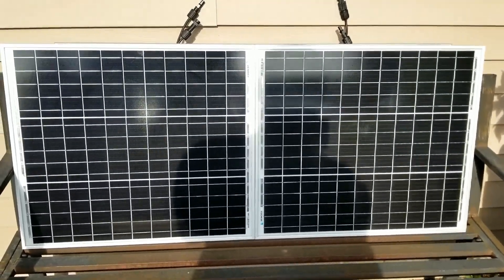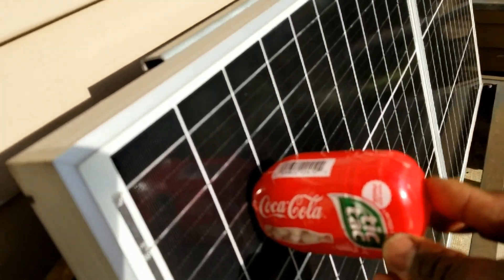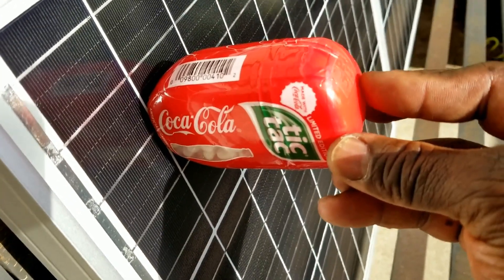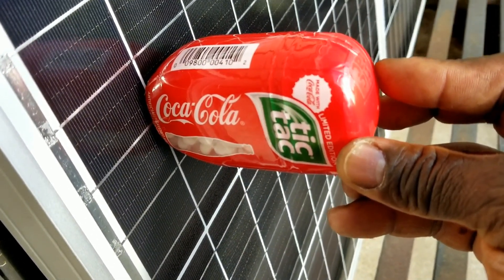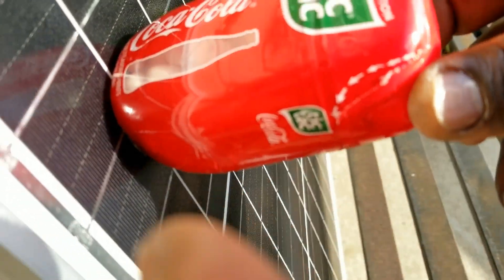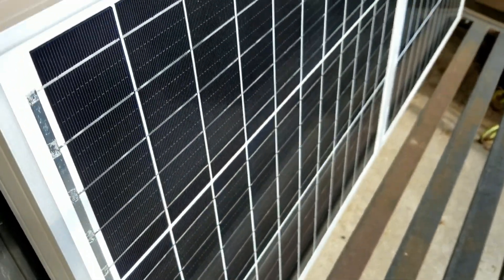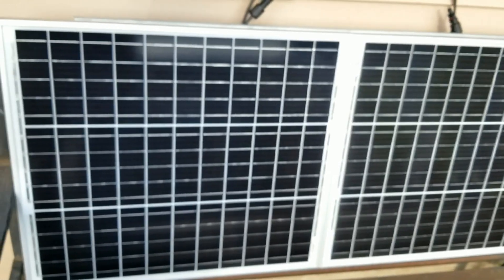We almost have the panel vertical. You can see the terminal - the sun is coming back. I want to show you how accurate this is. So you can see a little bit of shadow at the bottom of the Coca-Cola Tic-Tac. We set it this way - it's super accurate. See the shadow down here on the bottom right here, on the corner right there. So it's a dead-on alignment. We're gonna take the meter, set it to the probe there, and we're gonna see the power that's coming. The sun is fluctuating right now.